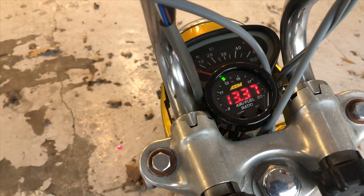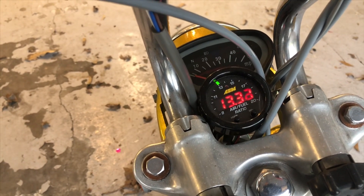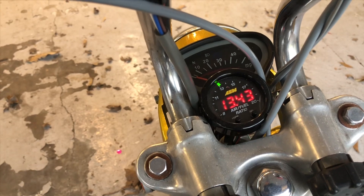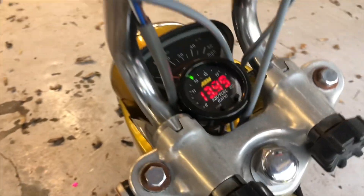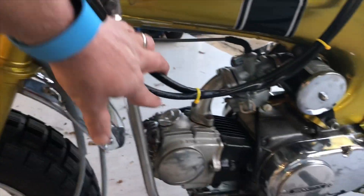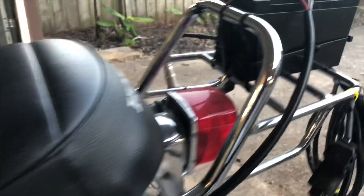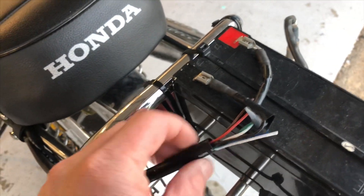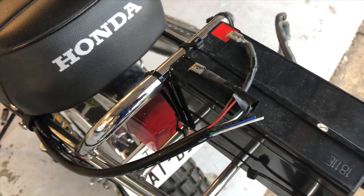This gauge comes with a sensor and a harness. You do need 12 volts, so I had to mount a dry cell battery on the luggage rack to give me my power. The sensor harness just runs down right here — this is temporary for testing — so it comes over here to the luggage rack. You only need two wires: the black and the red. The rest are for a data logger, which I don't have one of yet.